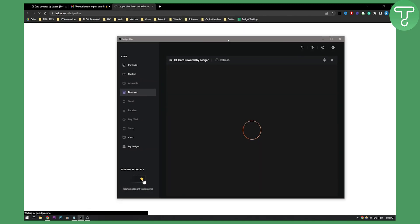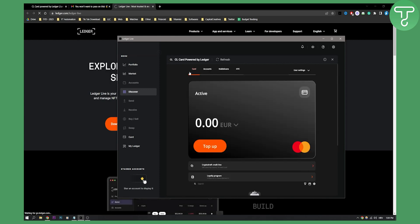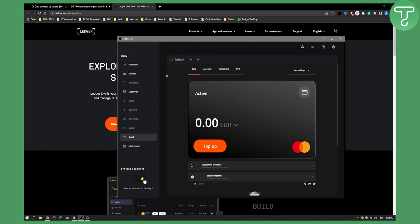As you can see here, you will have this cover section on the left side. Here you will actually have a card, so you can go to your card and then to your accounts and start the verification process. Within the verification process, you will need to get your ID and also take a photo of your face — Face ID and stuff like that.